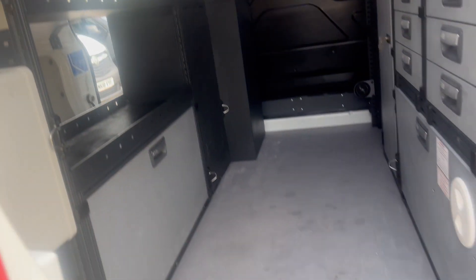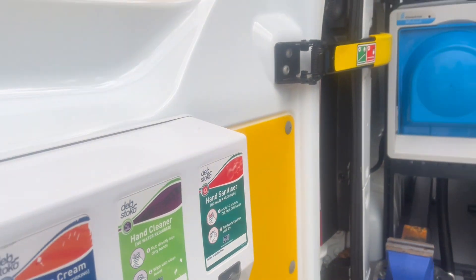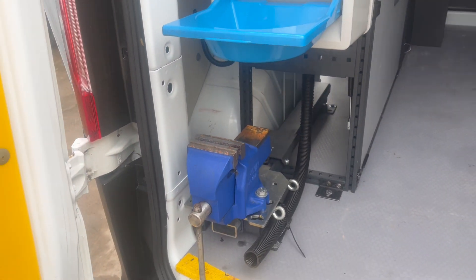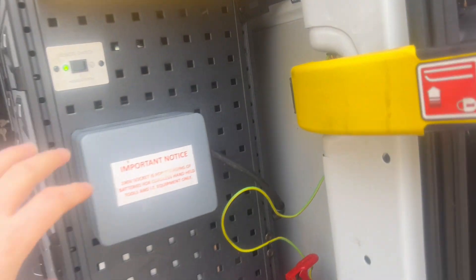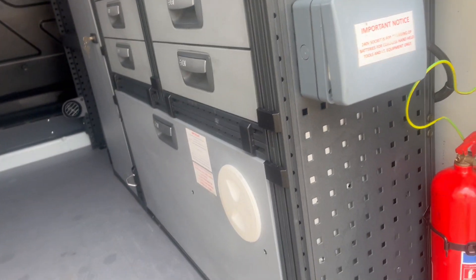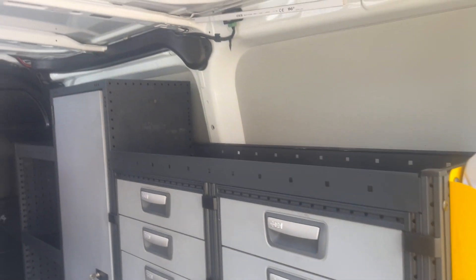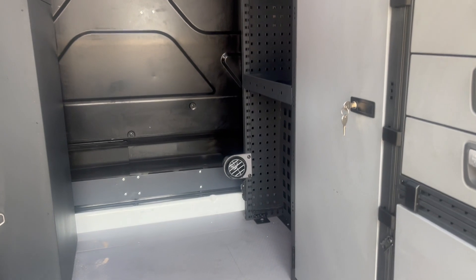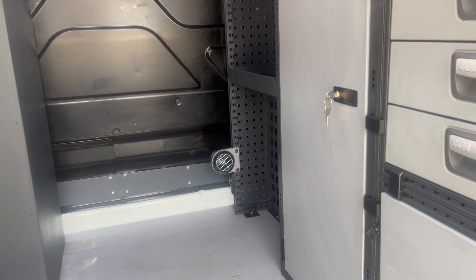In the back there's another work light, non-slip flooring, a hot water pull-out vice, and 230-volt power. There's also module racking, storage, and a lockable cabinet. You can just see the part for the night heater there as well.